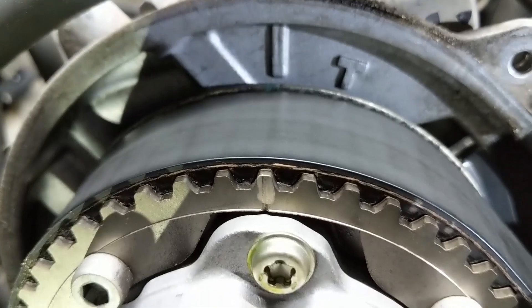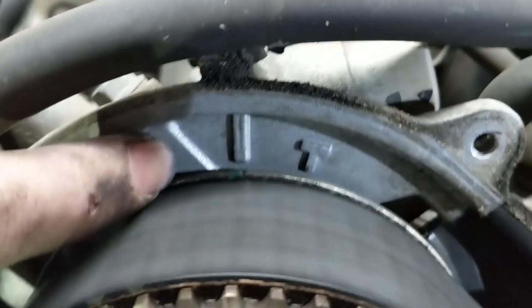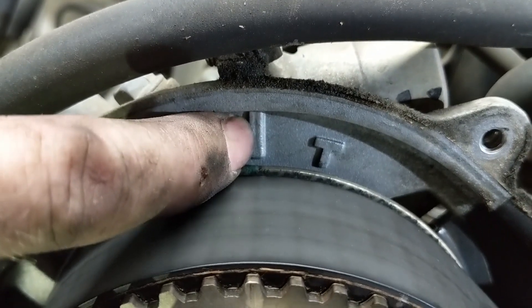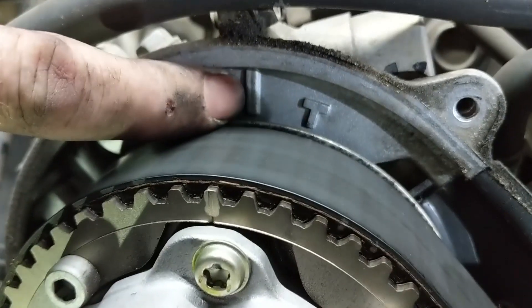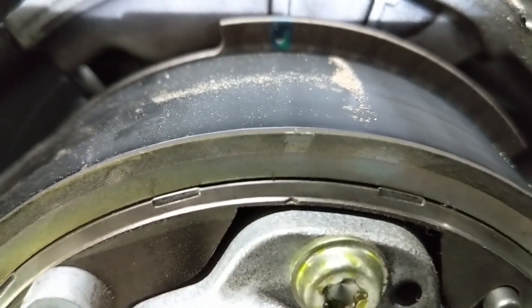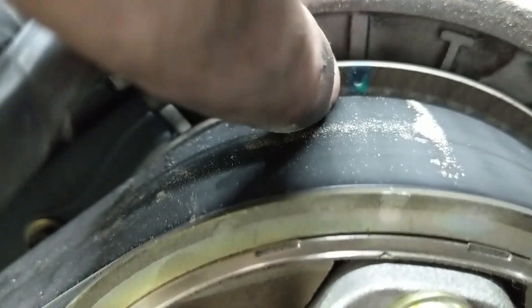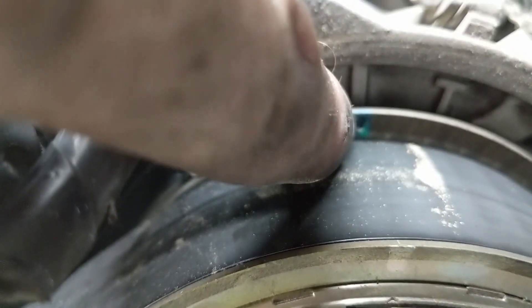Look at the cams again, and we can see the timing mark right here is in fact lined up with the line on the back of the timing cover. And then you can see on this side as well, we have this little indicator right there as well as one back here, and they line up with this line right here.